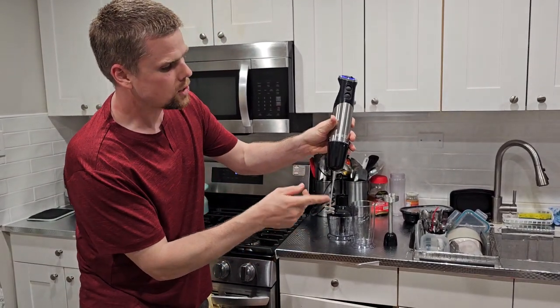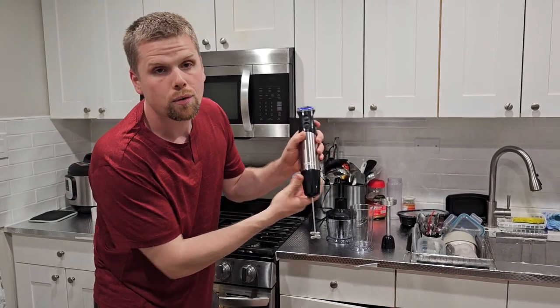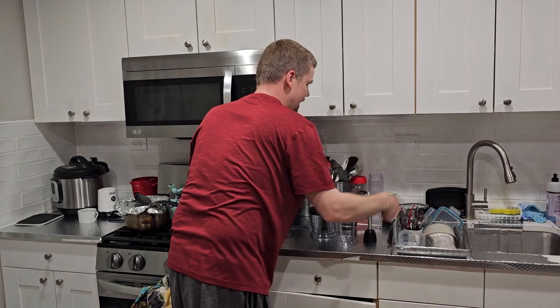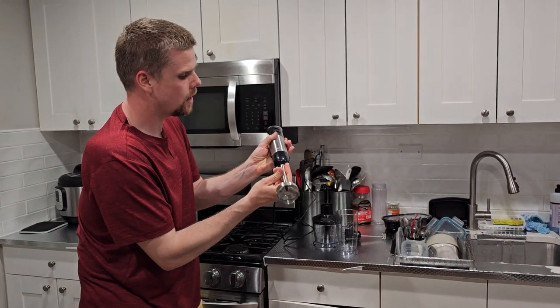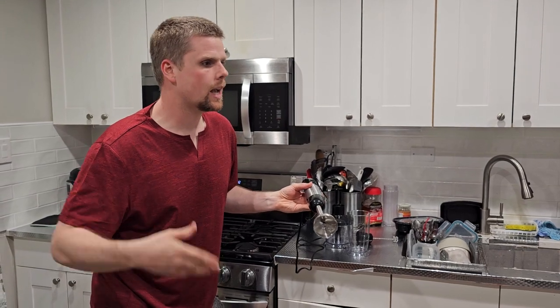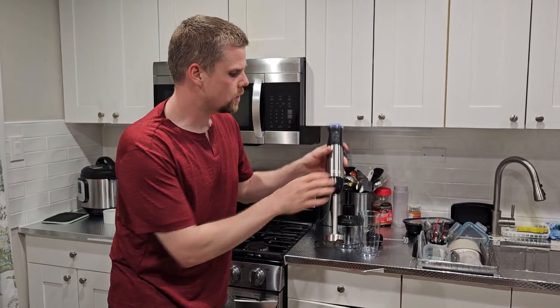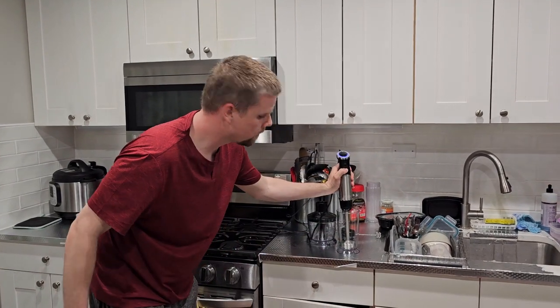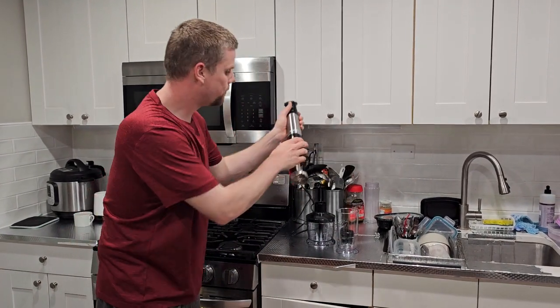These are awesome for frothing the milk, whatever you want. When you're done with that, you can take these attachments off by squeezing these two buttons. You have an immersion blender here. This is great for those purees, tomato soups, pea soups. Stick it in the bottom or in the attached blender cup here and blend whatever you want.